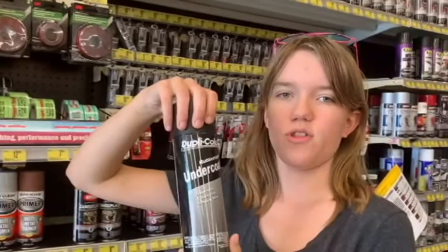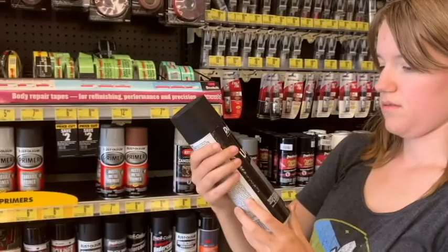This is what I need to put on the undercarriage of the truck. Make sure you sand it off. It's paintable, rubberized, and resists rust. Anyway, I'm looking for black paint.